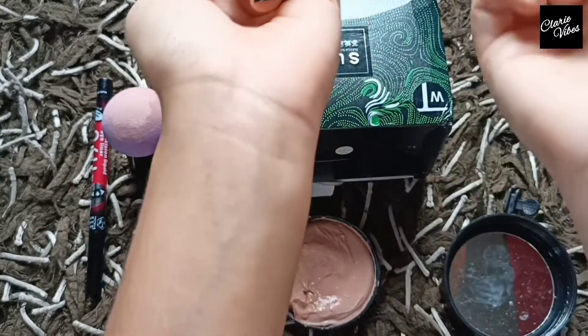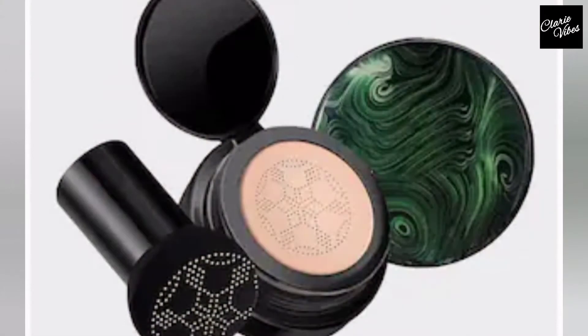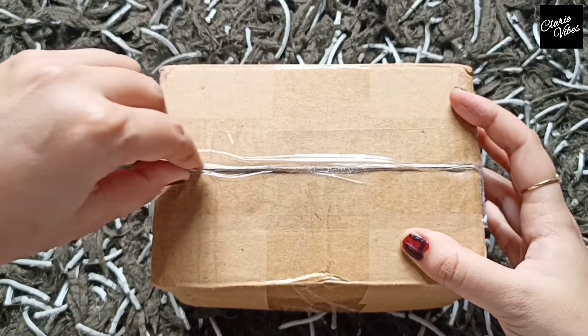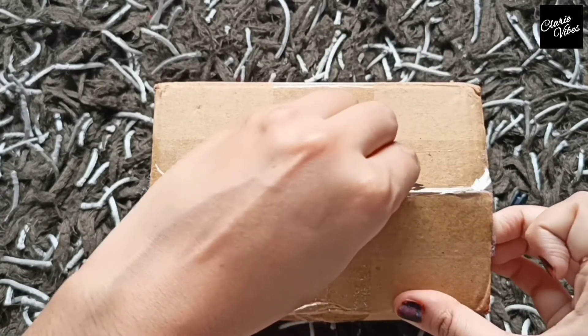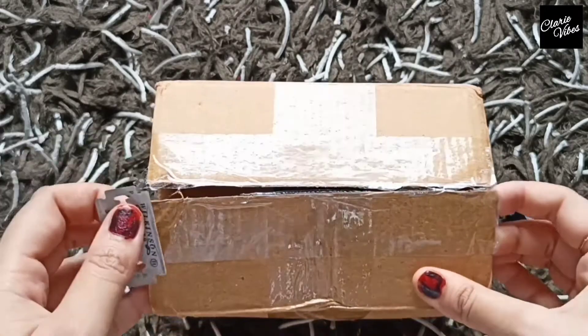Welcome back to my channel, hope you all are safe. Today I am going to show you the product which I ordered from Meesho. First of all I am going to unbox it and give you a genuine review. This is a lot of trending and many of you have purchased it, so let's see.